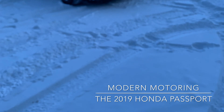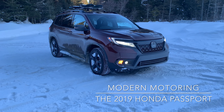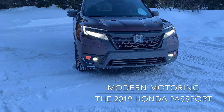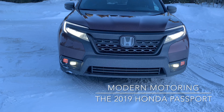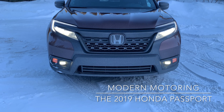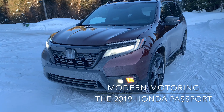This is my passport — this is the Honda Canada Passport, first time in Canada. You may have heard of it before in the States but this is the first time in Canada. Typical design language up front: LED daytime runners, LED regular lights, LED fog lights. You don't have LED turn signals up front, but you do have them in the side mirrors. Take away the H and you can still tell it's a Honda vehicle.